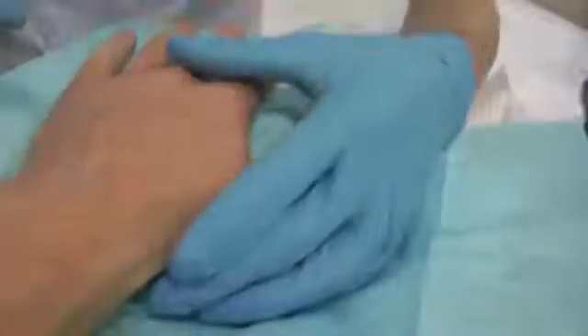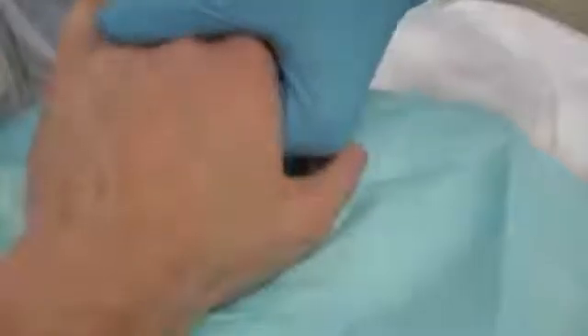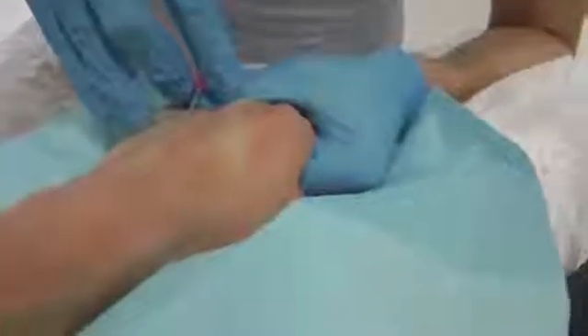Here we demonstrate how stretching the skin and anchoring the vein straightens it to allow for an easier cannulation. Finding a point where two veins converge will provide a good entry site for cannulation.